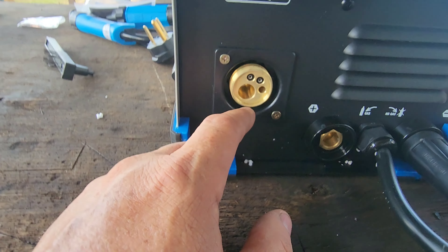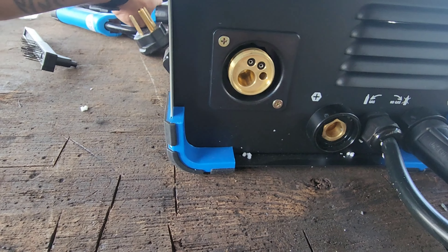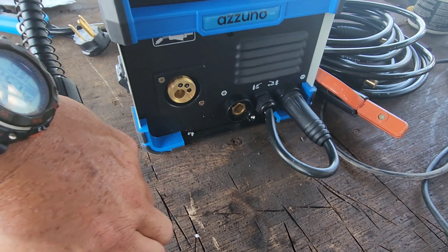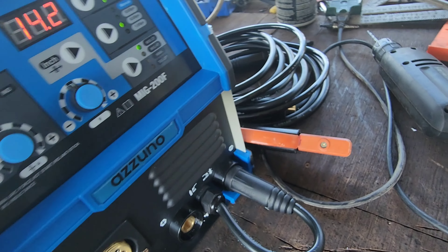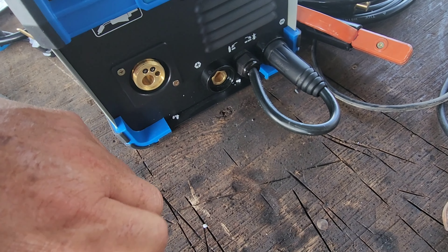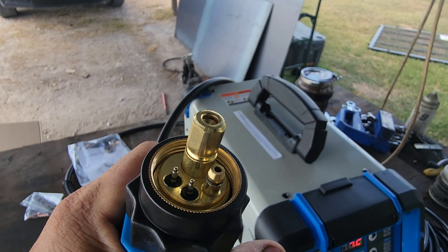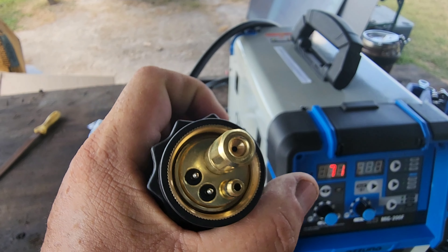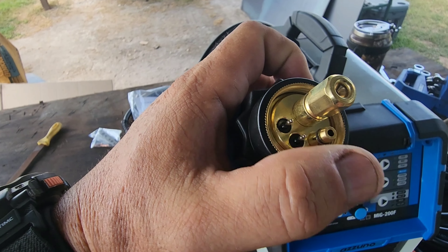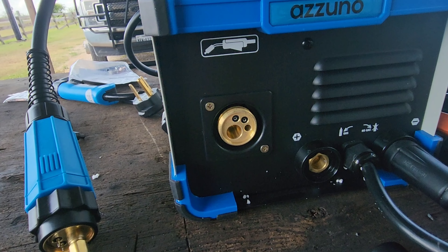Here is the wire lead — how it plugs in, what it looks like. I told you it's not common like most of the others you'll see — your Lincolns, your Millers — so this is not a compatible piece for them. Let me take this cap off and show you what the end of this wire feed looks like. Some of you welders know exactly what this is; I did not — it's something I'd never seen before. Where your wire passes through you've got your electrodes fit here, and then for your gas — but that's it.